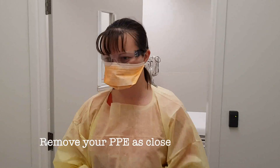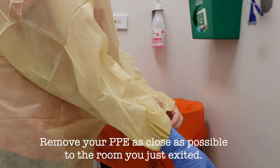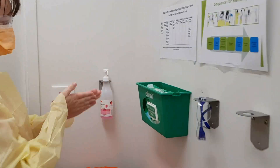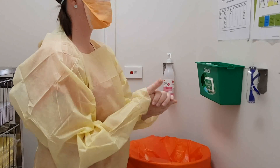As you're leaving the patient room, you need to remove all your PPE as close to the doorway as you possibly can, starting with your gloves, attending hand hygiene to decontaminate your hands before you then move to the rest of your PPE.